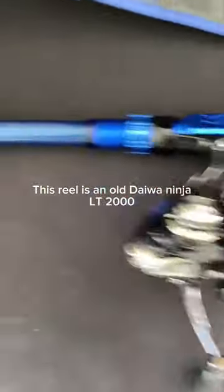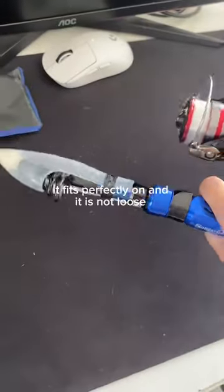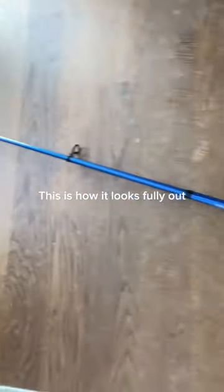This reel is an old Day One Ninja 2000. It fits perfectly on and it is not loose. This is how it looks fully out.